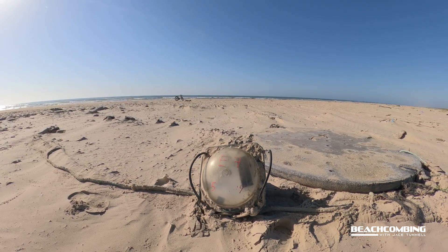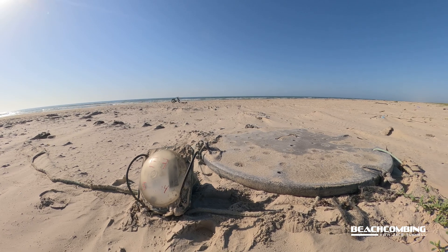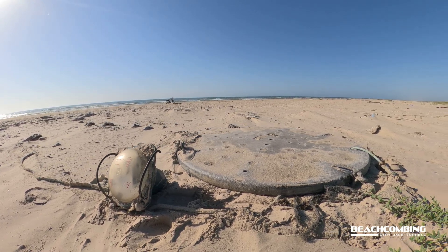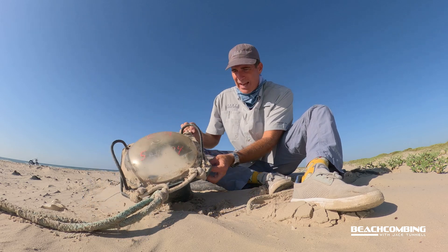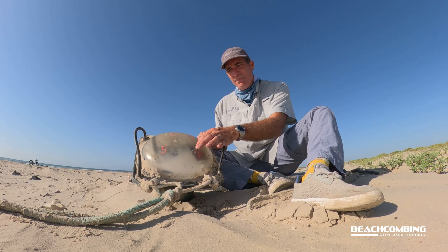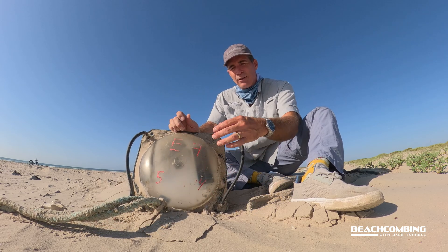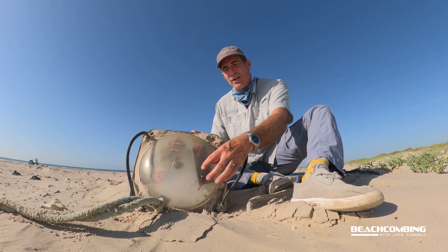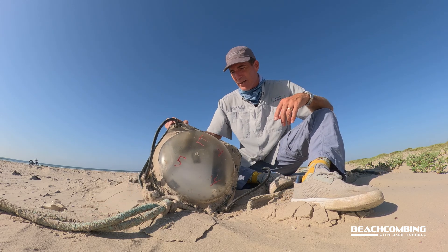These things are currently legal to use. There are groups that are trying to get them to be illegal. How these things work is that sometimes there's a magnet attached under here, and you swipe that magnet across the top of this and it'll turn it on — and so that's how you turn it on and off, with the magnet. Otherwise there's really no way to get in here.